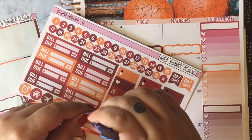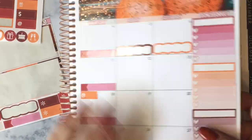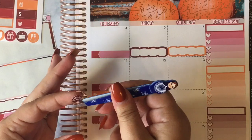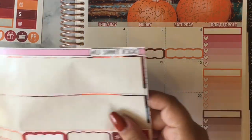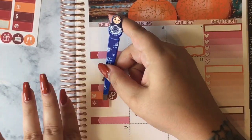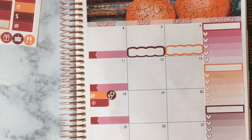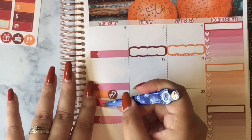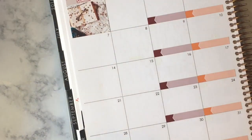Moving on to the 18th — my son has a doctor's appointment, so I used a little appointment label sticker to write in the time. Also, I'm going to be chaperoning a field trip at his school, so that's going to be interesting because I've also never chaperoned before — wish me luck. I used the little brown stethoscope icon to mark my son's doctor appointment, and then that little asterisk box was for the chaperoning. I was playing around with it a bit to get it straight.